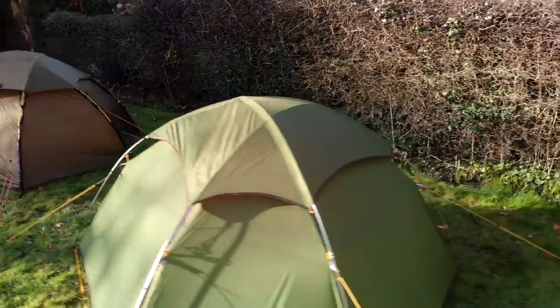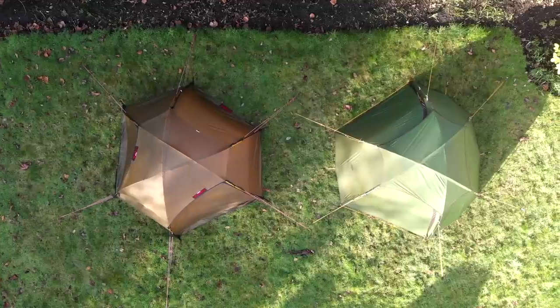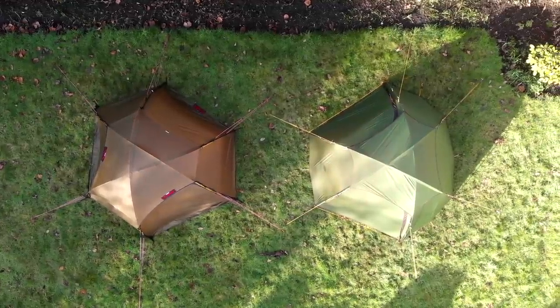In this video we're going to be taking a look at the Cloud Peak 2 by Naturehike and comparing it to what a lot of people would call its muse — it took inspiration from, or let's say copied, the Alak 2. We're going to have a look at both tents together and see if the Cloud Peak 2 is a decent, cheap alternative to its more expensive counterpart.